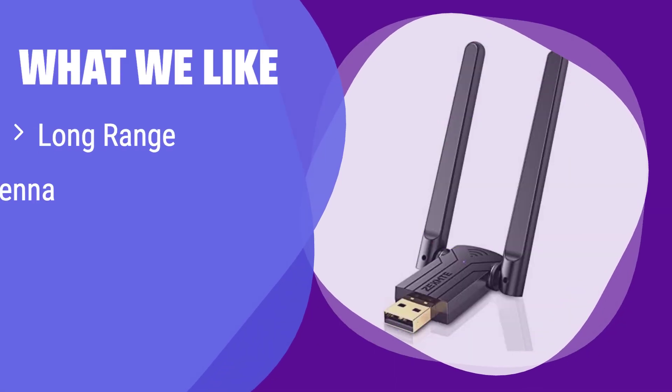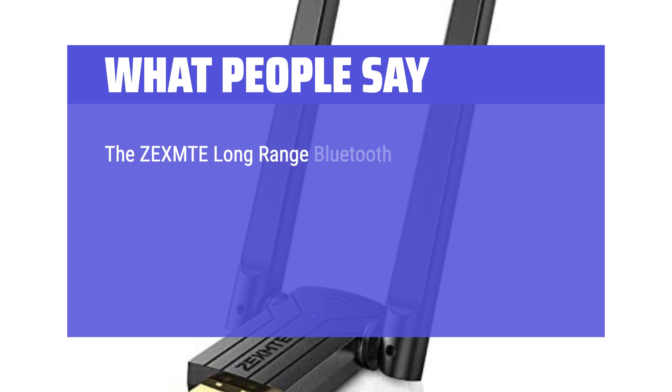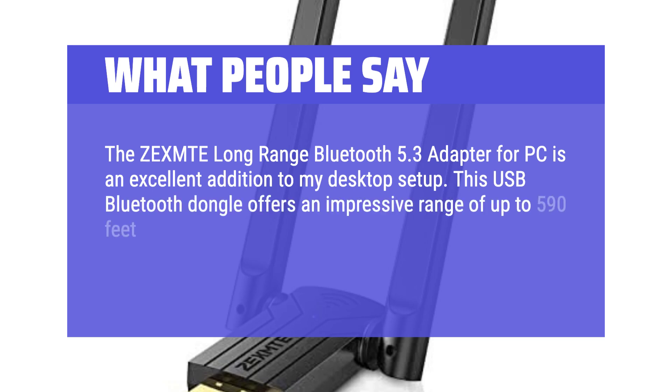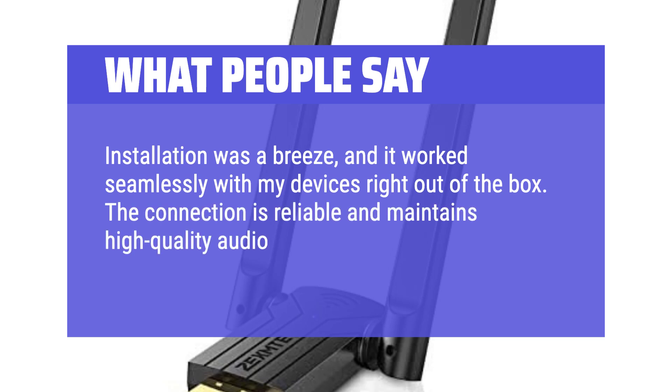What we like: This adapter features a rotatable dual antenna for superior signal strength and a stable connection, even over long distances. If you prioritize a strong, reliable signal and long range, this is an excellent option. What people say: The Zexmt long-range Bluetooth 5.1 adapter for PC is an excellent addition to my desktop setup. This USB Bluetooth dongle offers an impressive range of up to 590 feet (180 meters), providing strong and stable connectivity throughout my home. Installation was a breeze, and it worked seamlessly with my devices right out of the box, maintaining high-quality audio and data transfer.